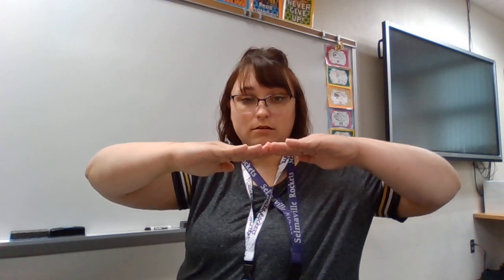Let's talk about solfege hand symbols today, also known as Curwen hand symbols. I'm going to call them solfege hand symbols this year. You've seen me use some of them in the songs we've been learning. The main ones we've been using are sol, mi, and la. Older kids have used the low la, and some of us have been using do. I'm going to teach you all of the hand symbols in order from low do to high do.